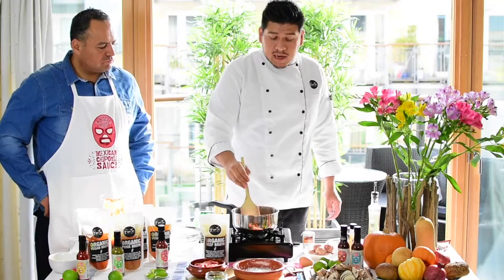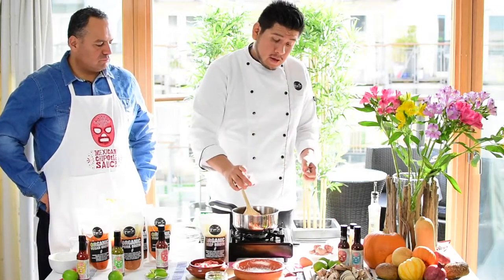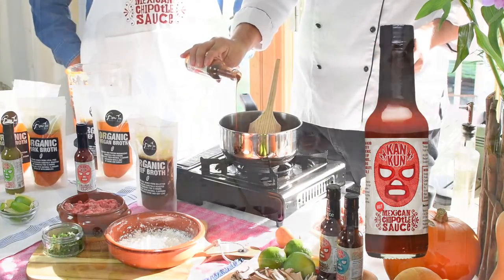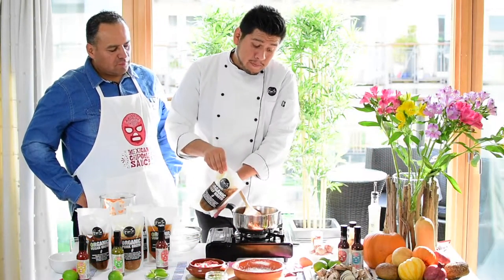So we're gonna just slightly fry the tomato, we're gonna add a little bit of Spanish paprika, we're gonna add some Cancun hot sauce — I like that spicy flavor — and beef bone broth.